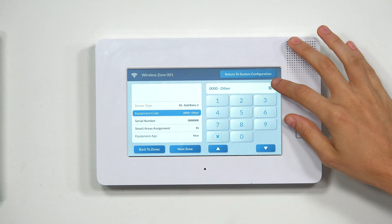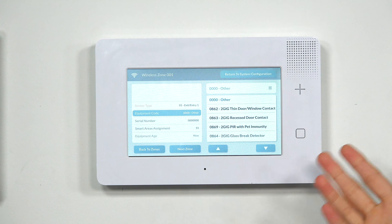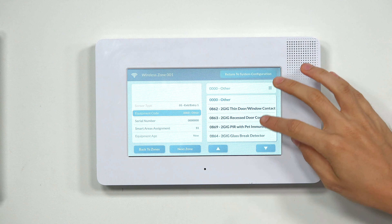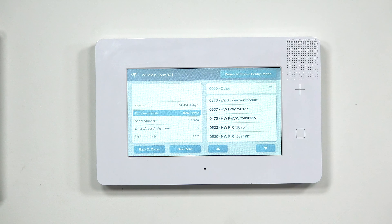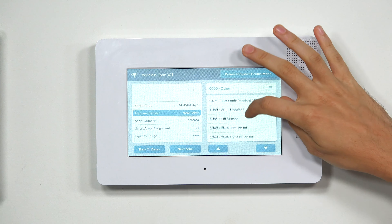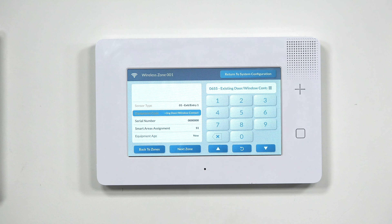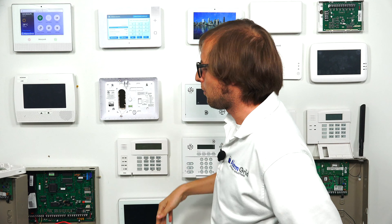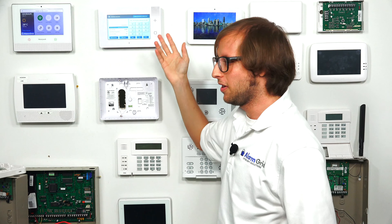For equipment code, you can click the button and scroll through a list of different sensor models used with the system. You'll see a lot of 2GIG ones and a few Honeywell ones too. In our case, we have a 5800 Mini, and I don't believe it's in here, so we can choose an equivalent — they have an option for existing door and window contact, which works pretty well. You could also choose something like a 5816. Any door and window contact will give you the same result, so just make sure you're choosing the right type. If you can find your specific sensor in there, choose it; otherwise, just choose an equivalent.